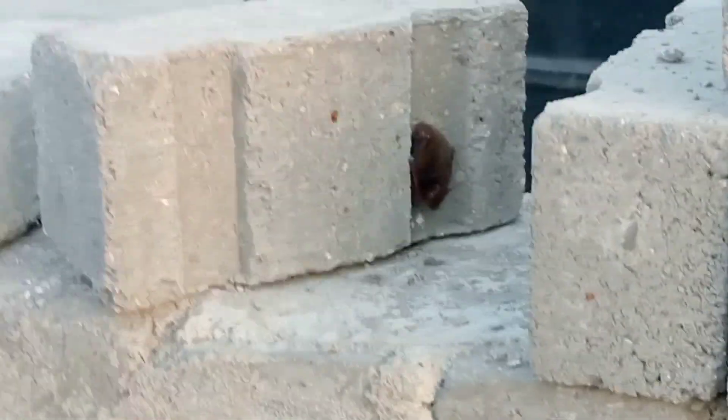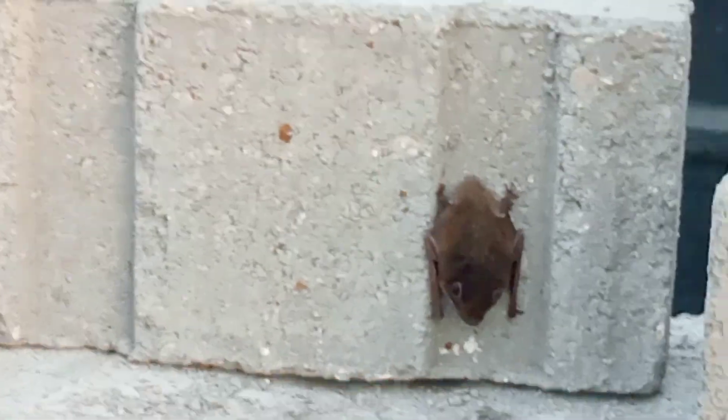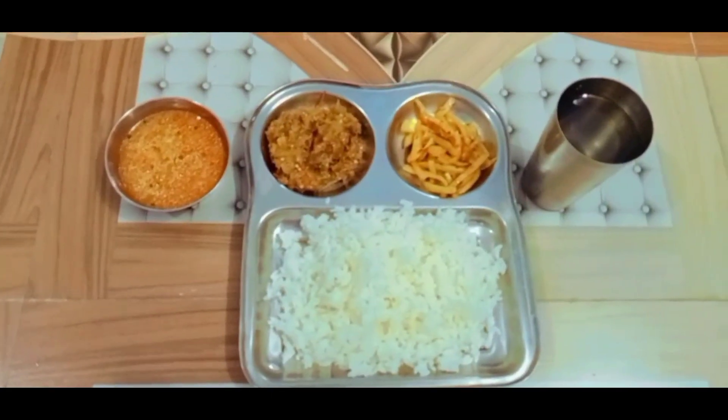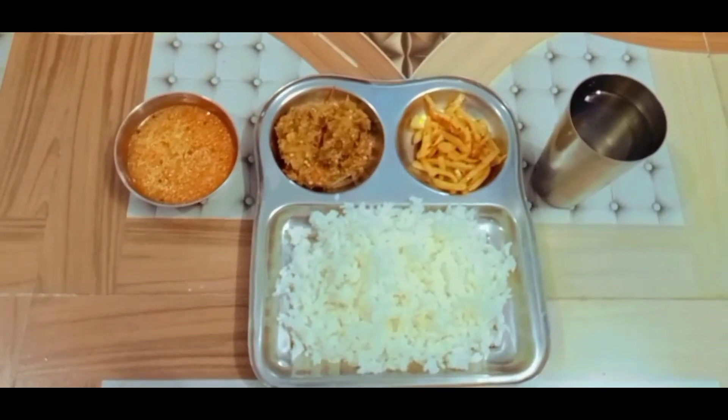Now it's time for lunch. Let's see what we have made. Here is my lunch — dal, chawal, baingan, bhaji, aloo, and vegetables.